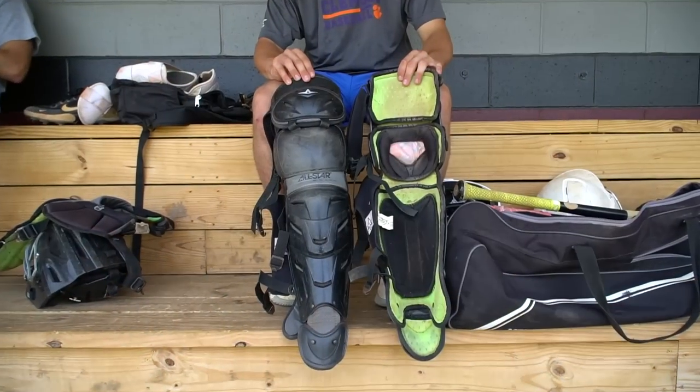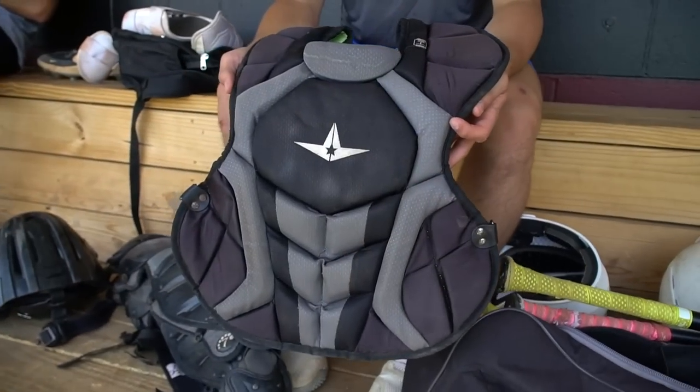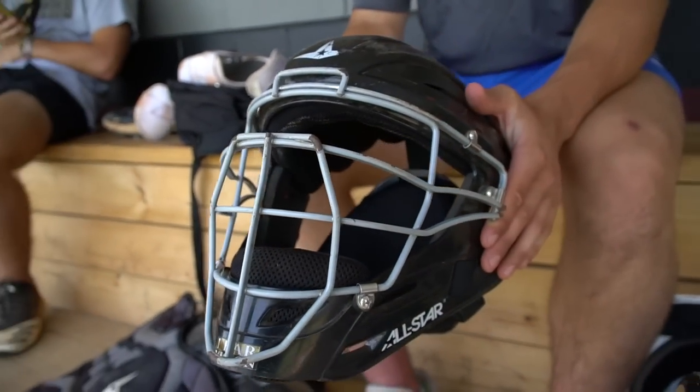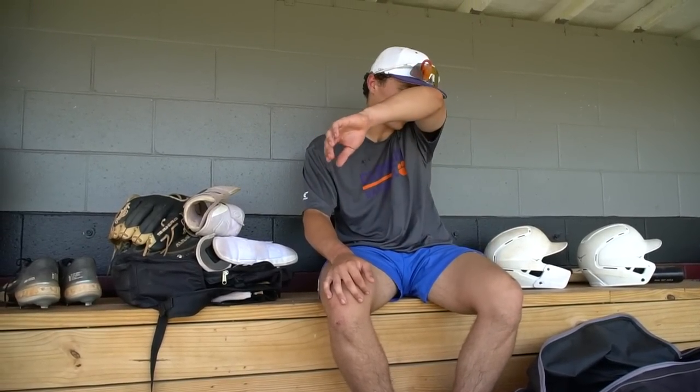On to my gear — I use All-Star gear. The best catching company you can get your gear from. Super comfortable. When you put on your gear it fits like a glove — it forms right to your body and it's really tight and close. If the ball bounces off your chest you don't feel anything. The shin guards are really comfortable too, especially with the new technologies like cushioning in the knees. Your knees aren't hurting after a really long day of catching.